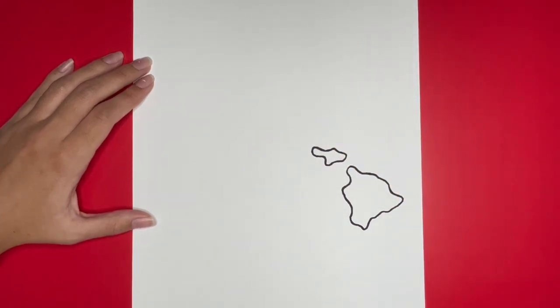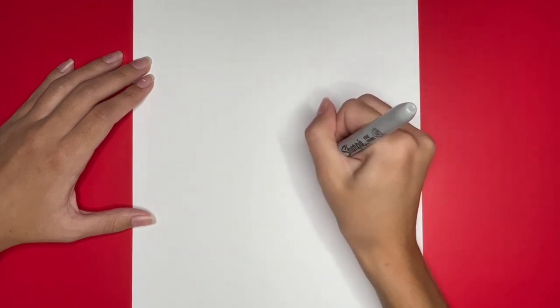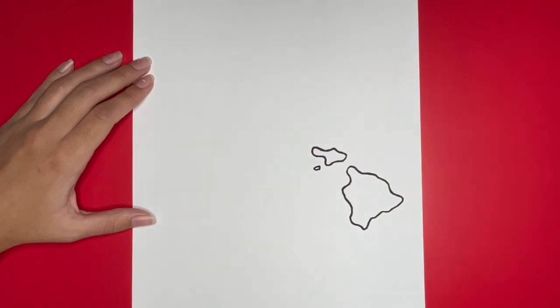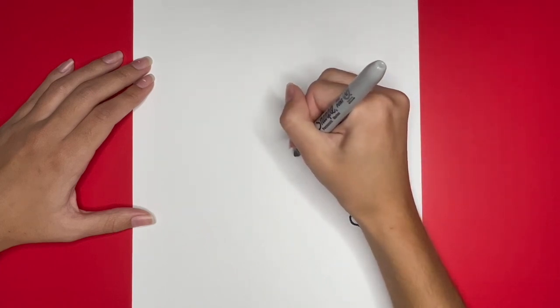Next we are going to draw Kaho'olawe right below Maui. This is going to be a small circular shape right here. Next we are going to draw Lana'i right here. This will be another small circular shape.